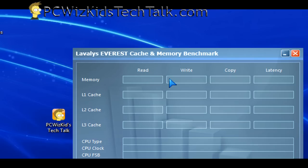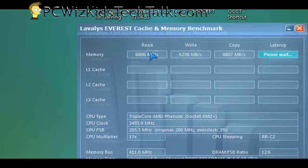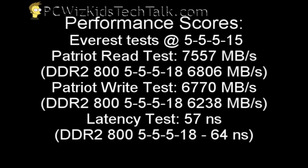When it comes to benchmarks I'm always looking for more frame rates for gaming. So what are the reads, writes, and latencies — what are the timings and how does it compare to my other DDR2 RAM which has slightly different timings?